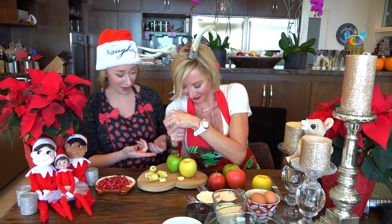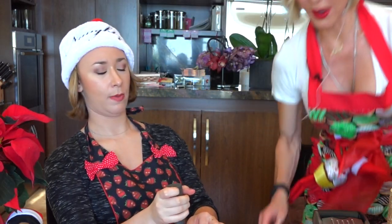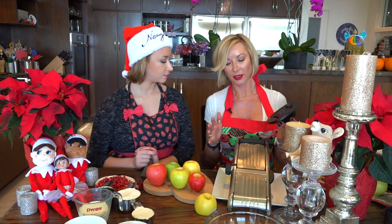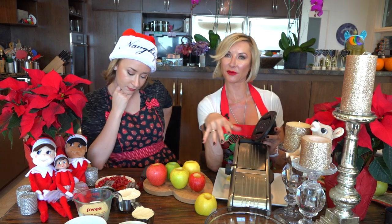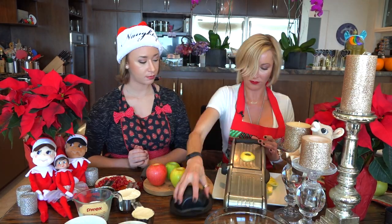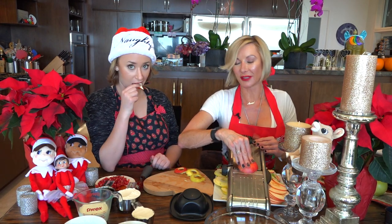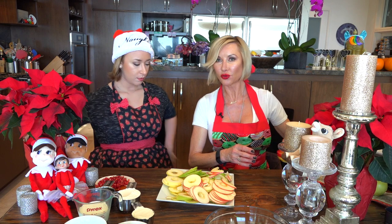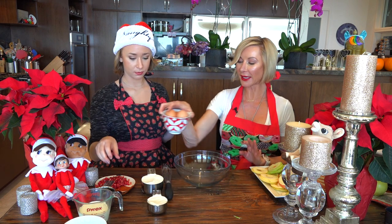I have a mandolin — if you don't have one, you can cut the apples yourself, or some people use a food processor to slice directly. I like the mandolin. Be very cautious using it. Save the prettiest slices for the top obviously, and add a little lemon juice on the apple slices to keep them from browning.